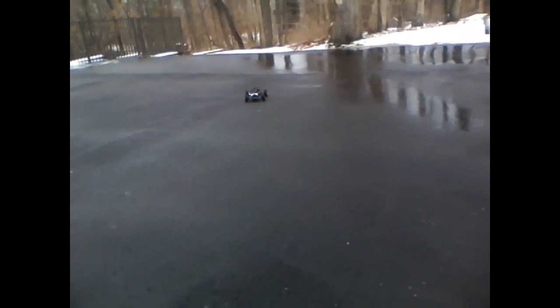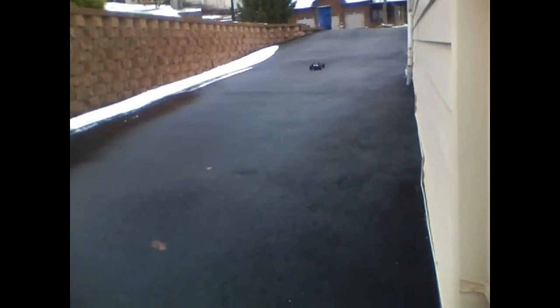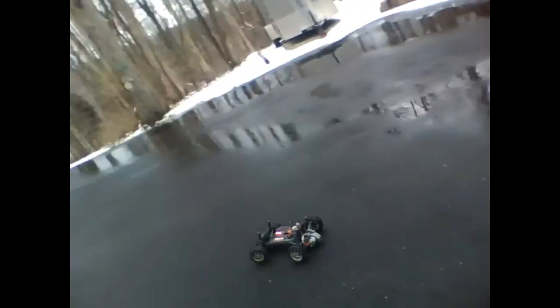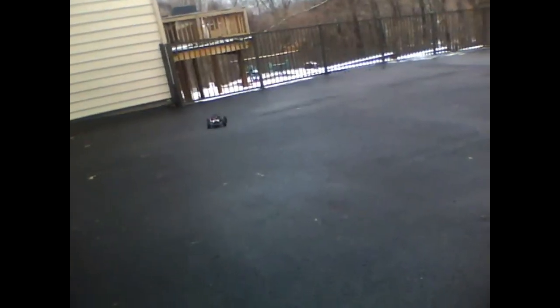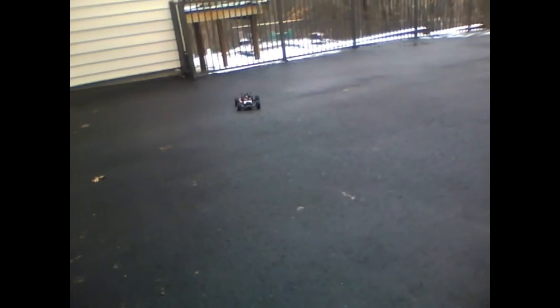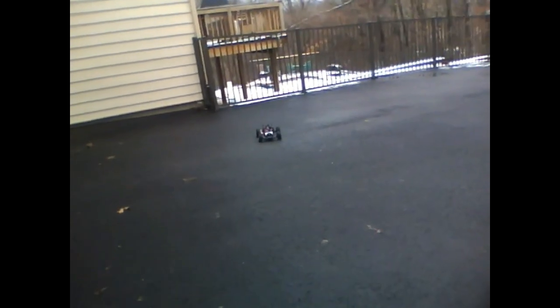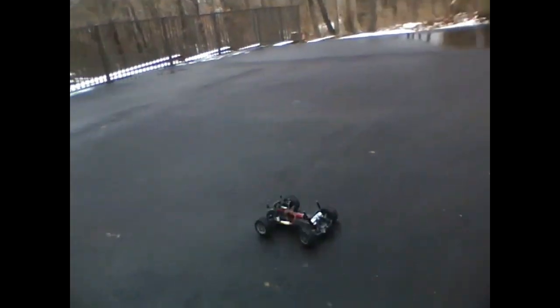So I'm going to try and flip it over now, see if I can. Here we go. Nope — loses traction first, of course. These are off-road tires, so. Turn that steering sensitivity down.